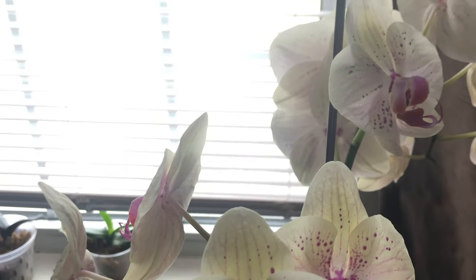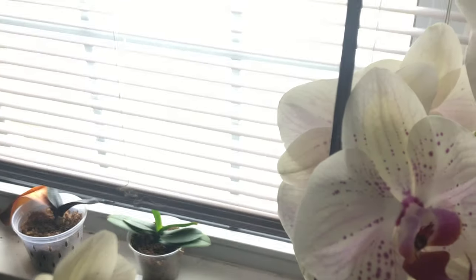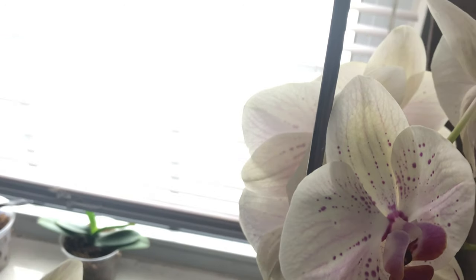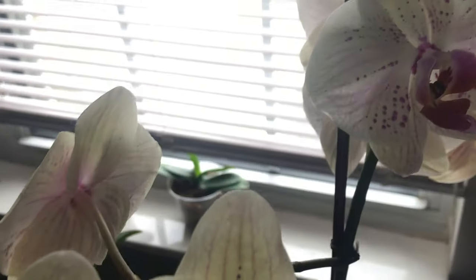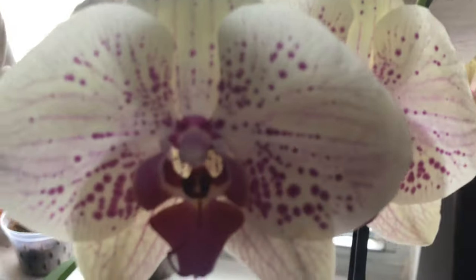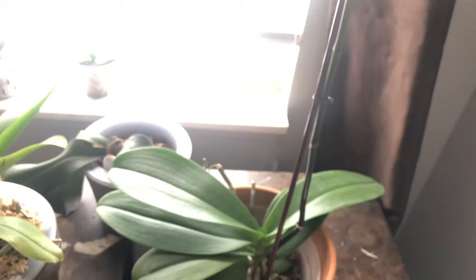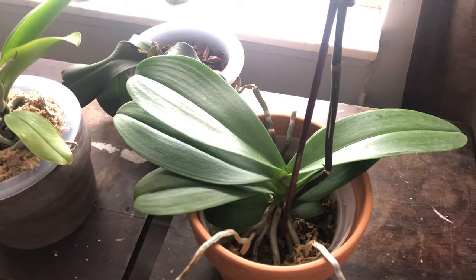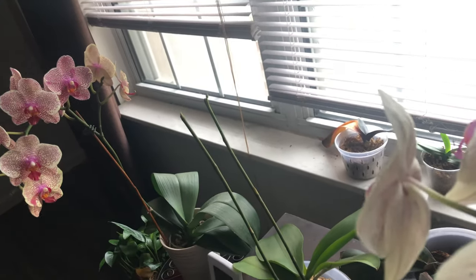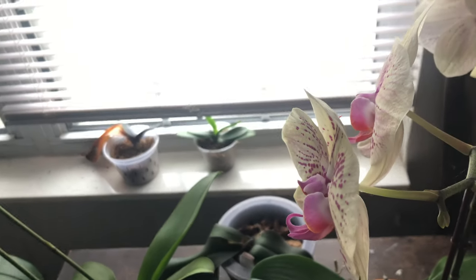I'm playing around with the lighting and the camera because I wanted you to see this. I don't know what to do — I'm nervous, I'm scared. But it's actually webbing in more than just that one place I showed you. There's a little webbing here as well, and that's going to affect all of the blooms. Let me know — what should I do? What is the next step? Is this going to be a sign of spider mites?